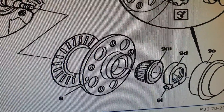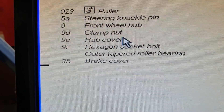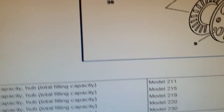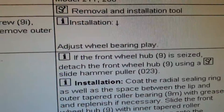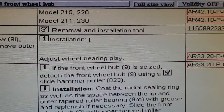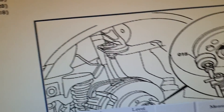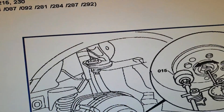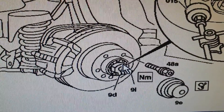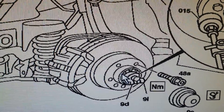It's marked here — 9d. If you see here, 9d is the clamp nut. If we go down to the text and go to 'adjust wheel bearing play,' this is the clamp nut which was marked on the illustration in the last page as 9d.